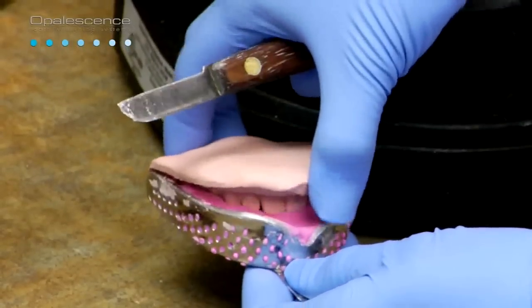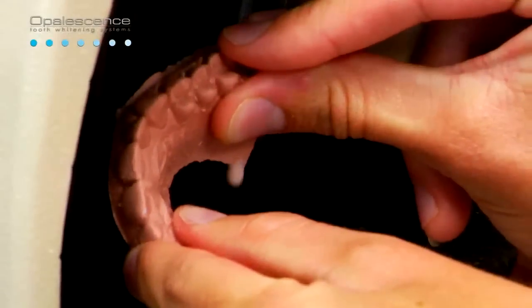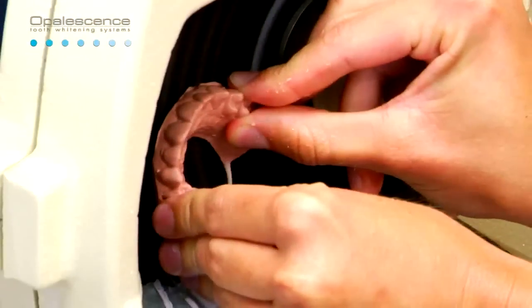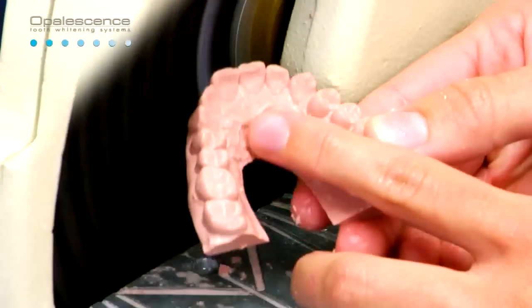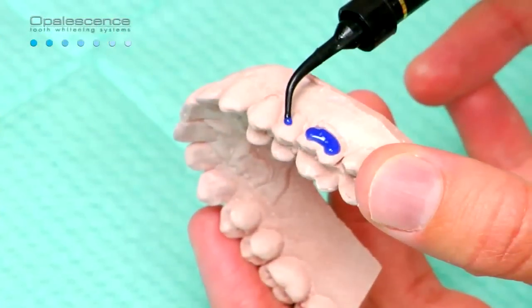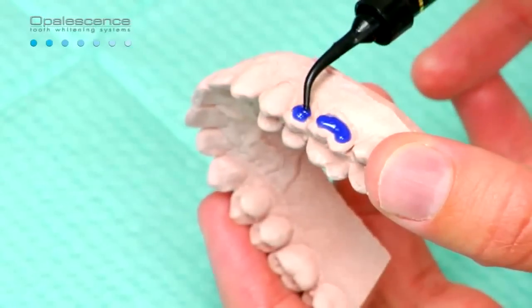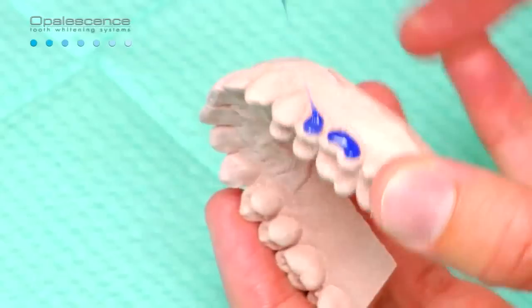When fabricating, remember to have enough mass to remove the model from the impression without breaking it. Trim the base of the cast parallel to the occlusal table plane on a model trimmer to within a few millimeters of the gingival margin for ease of manipulation. Note that the palate and tongue areas are removed. To create reservoir space on the model, apply approximately a 0.5 millimeter thickness of Ultradent LC block out resin onto the labial surfaces.